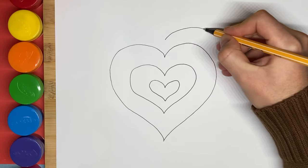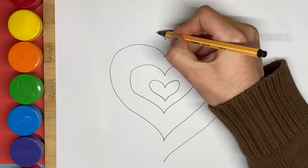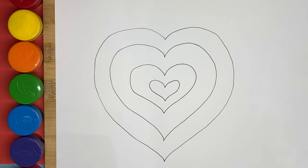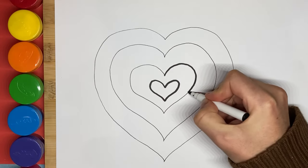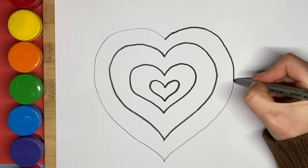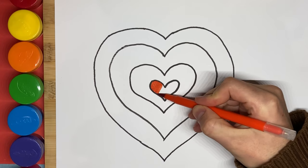And now one even bigger. Let's make the heart more visible. And now let's draw the heart with color red. The first heart with color red.